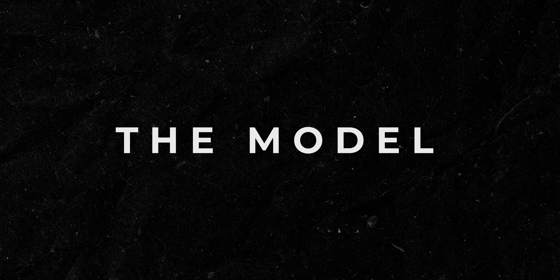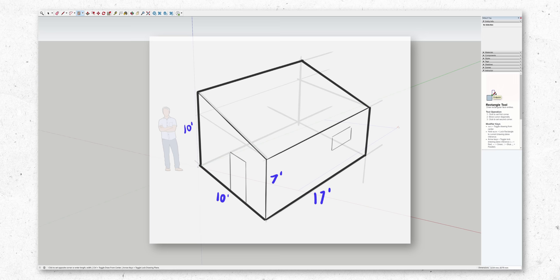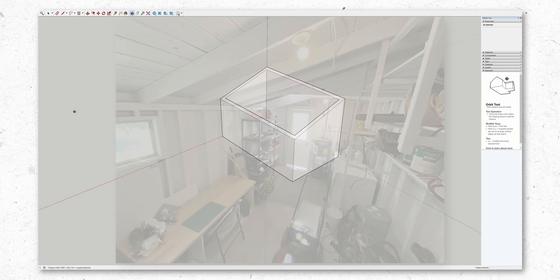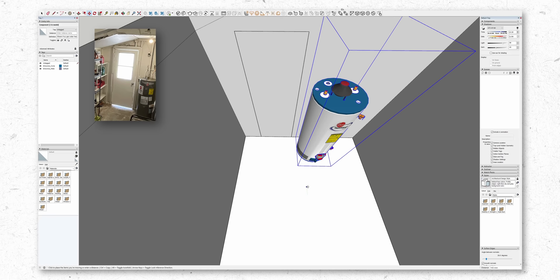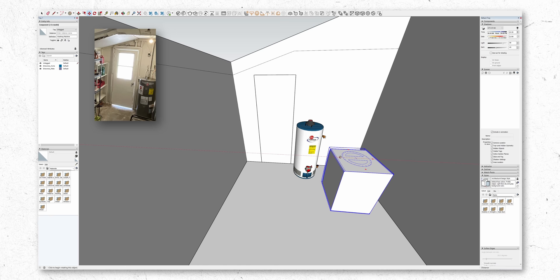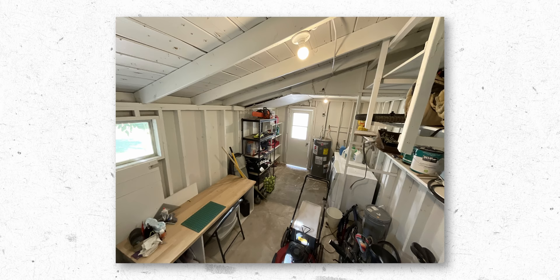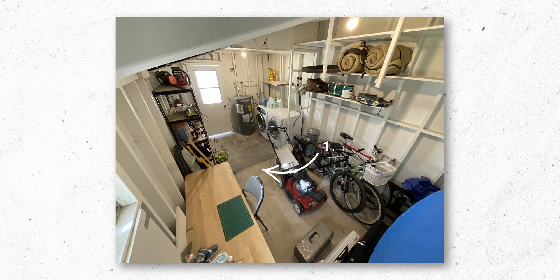First, I had to model the footprint based on the dimensions that Alex provided, but in this case, seeing as he provided external measurements, I had to do my best to approximate the internal dimensions based off an educated guess from the structure. Starting from the entryway, I modelled what looks to be a partially glazed 762 door into the wall and then I added in the water heater and laundry units. When looking at the condition of the existing floor and the sloped ceiling, it looks as if this outbuilding was extended at some point, as the concrete floor appears to have been poured in two stages, with the ceiling also changing at this location.